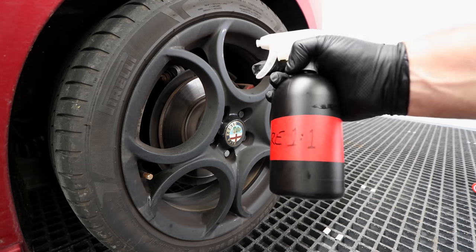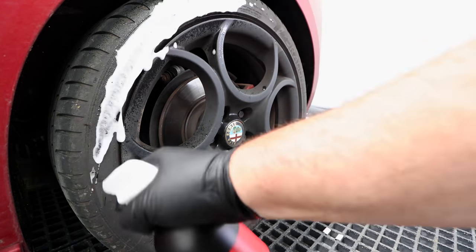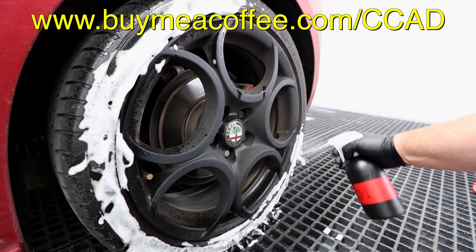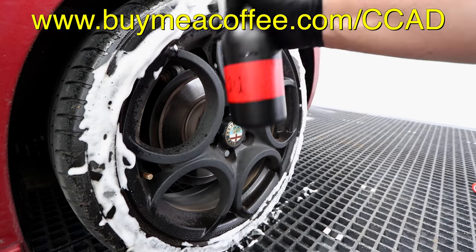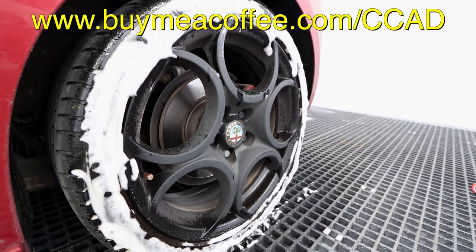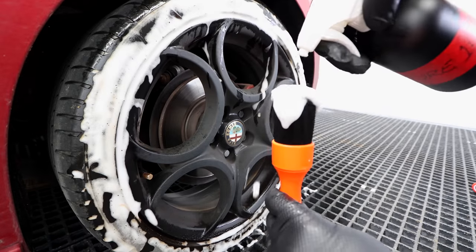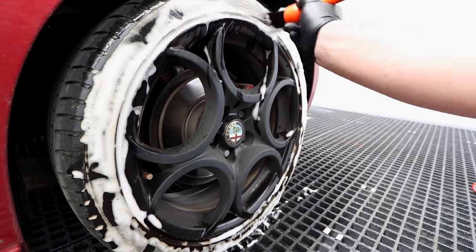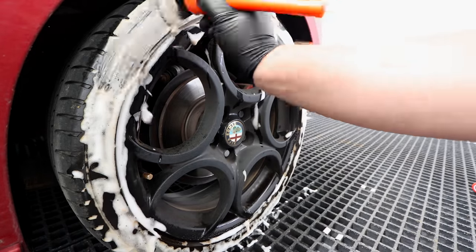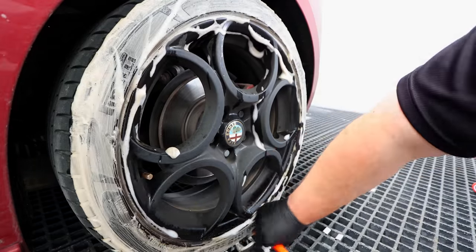I think I'll leave it there guys. If you enjoyed this video and would like to say thanks and help support future content, you can do so by buying me a coffee at buymeacoffee.com/CCAD — I'll have a link in the description box, and thank you everyone for the support so far. As always, I really hope you guys enjoyed and found this video useful. Please share it with others, give it a like and comment below to show your support, and I'll see you guys soon.